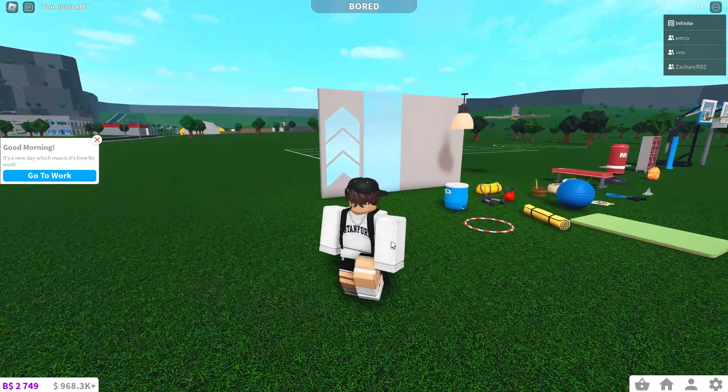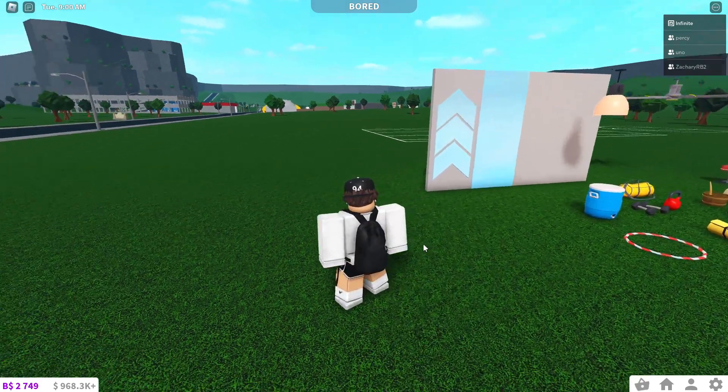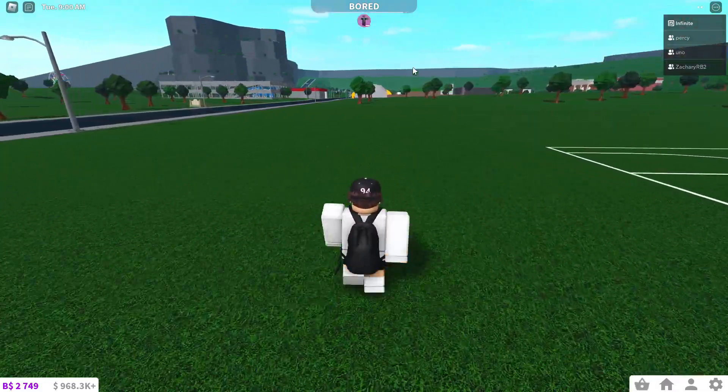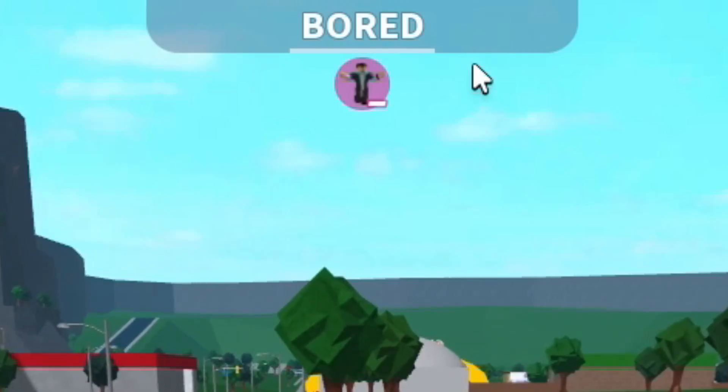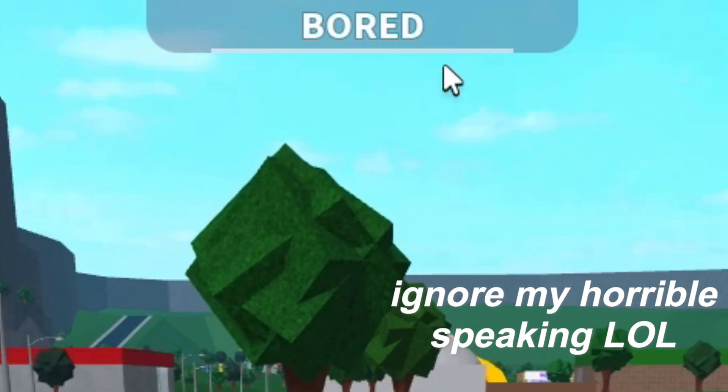For sprinting, they finally added it, which is amazing because we've been asking forever. This is normal walking speed and this is sprinting. As you can see up here, there's a small stamina bar that decreases as you're sprinting, and then it goes back up when you've stopped sprinting.